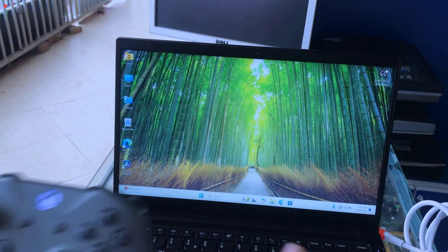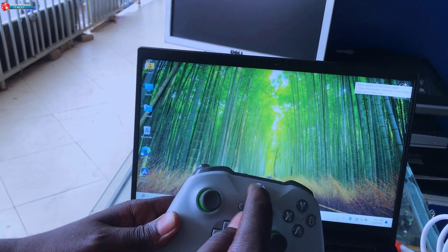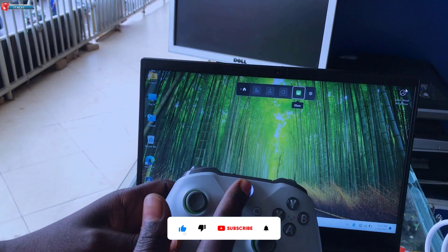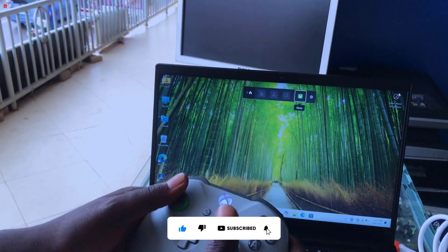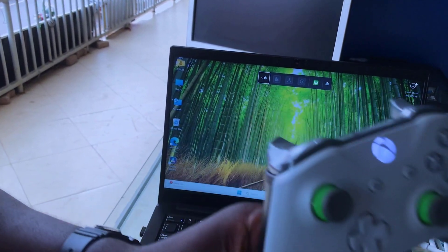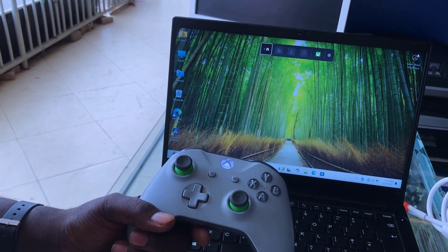You're all set to enjoy your favorite PC games with your Xbox controller. If this video helped, don't forget to like, subscribe, and turn on notifications for more gaming tips and tricks. Drop a comment below if you have any questions — I'll be happy to help.